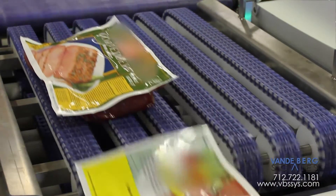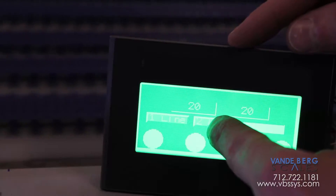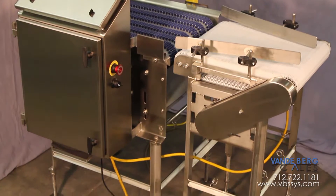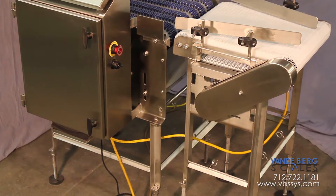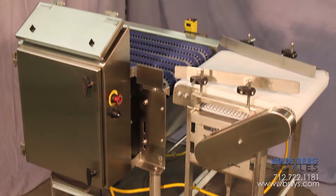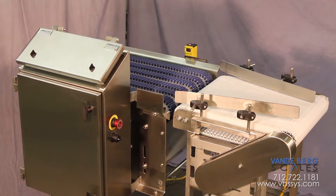Setting the timing for the delays and the advances is easily accomplished through the ultra simple input unit. The exit conveyor features adjustable product guides and can be set up with a faster belt speed to create additional space when greater indexing down the line is needed.